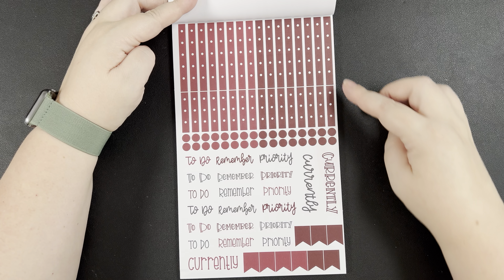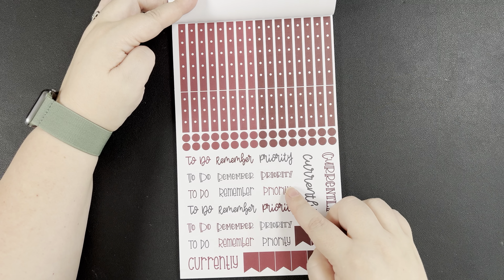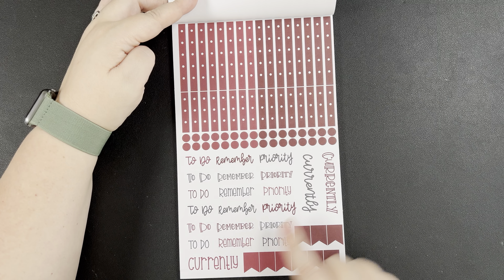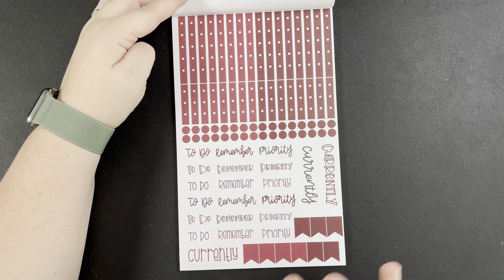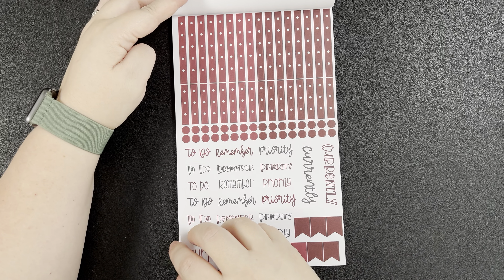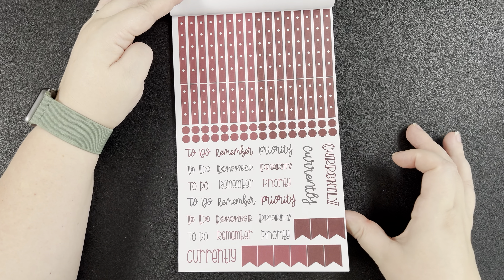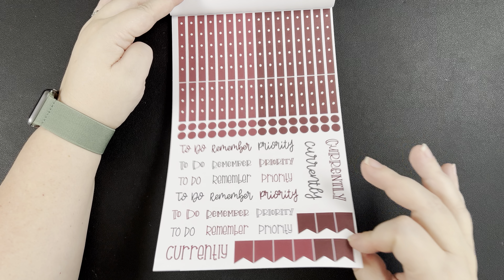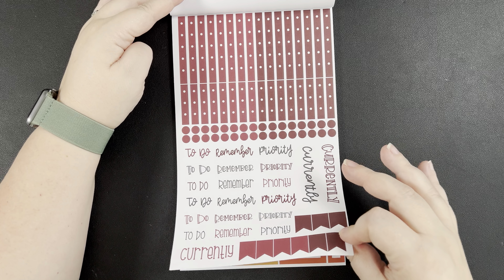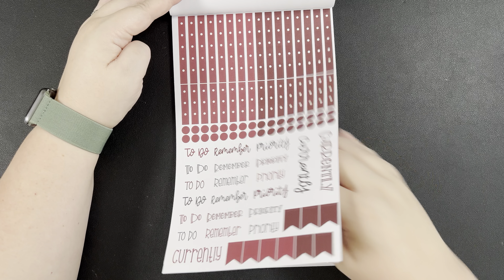We have checklists in two different sizes, bullets, to-do, remember, and priority stickers, three 'currently' stickers, and some flags. This is definitely a different layout and I'm wondering if this is the new page she added to the Autumn Boxes sticker book. I don't have the original with me, so if you've got that book in front of you, check and see if this page is in the original Autumn Boxes.